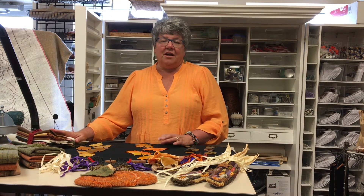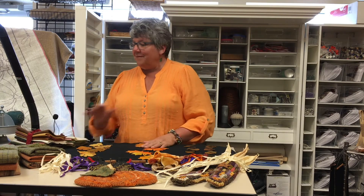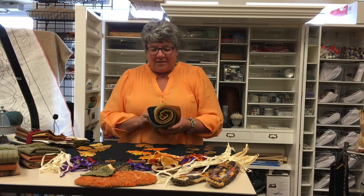Our next shipment will be in Monday, so any orders between now and Monday will ship Monday — we just can't ship tomorrow as it's Sunday. Our other item in our newsletter is our wool of the month for October.